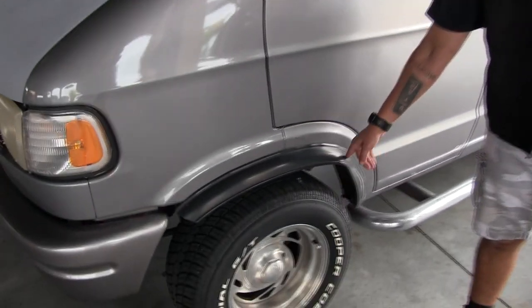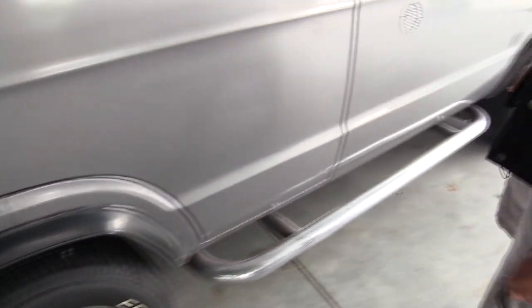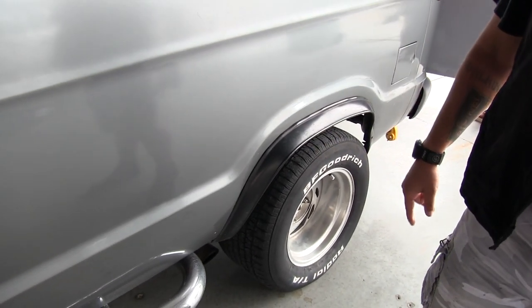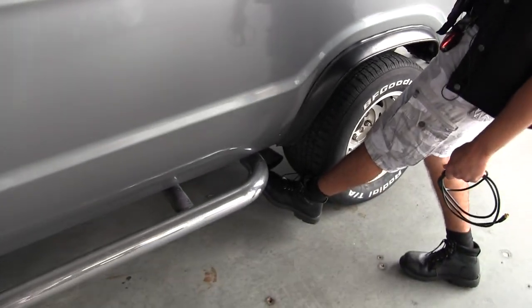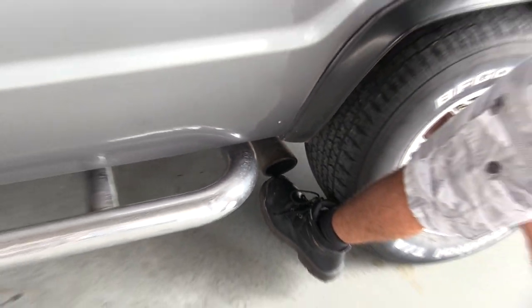Here we have the rubber flares. I do have ones that go all the way around, but I'm going to be looking for a fiberglass kind of setup — working on that. Dual exhaust comes out right in front of the tire where my boot is, and there's one on the other side as well. So dual exhaust.